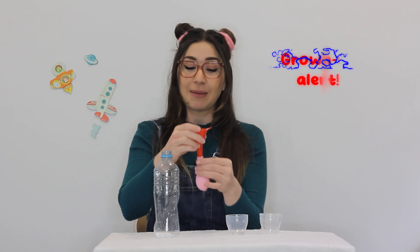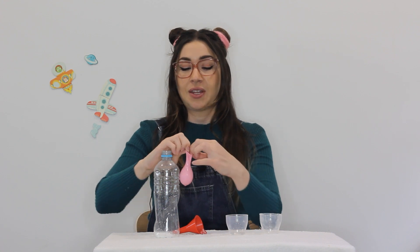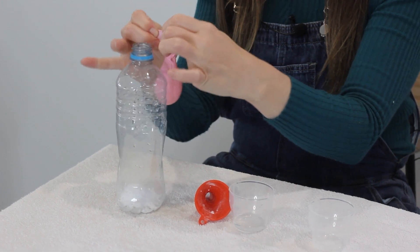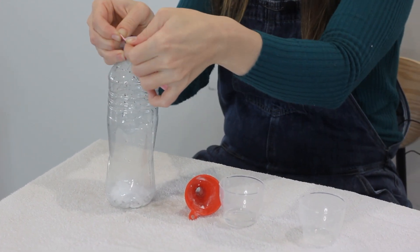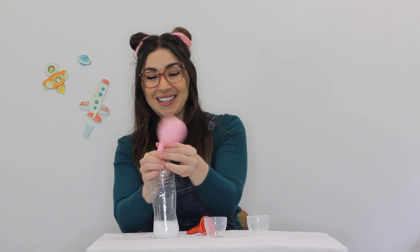You might need a grown-up to help you with this next part — it's a little bit tricky. Put your balloon onto the end of the bottle, and when you're ready, tip the vinegar in, making sure that you're keeping a tight seal on your bottle.